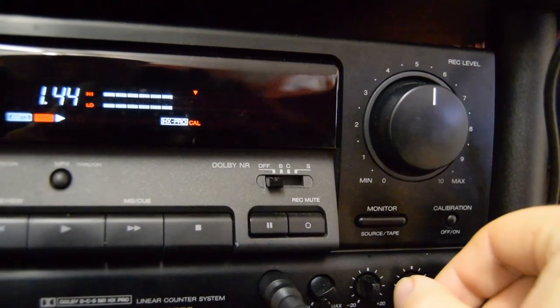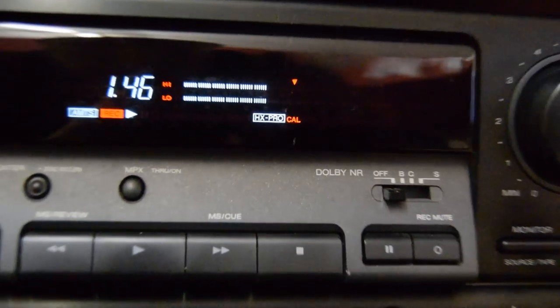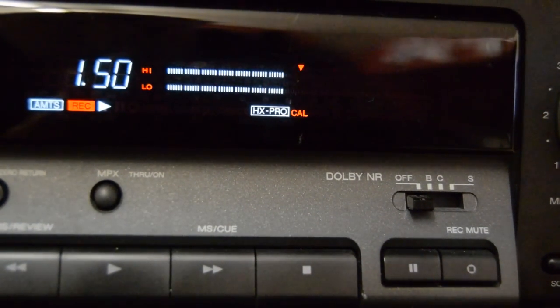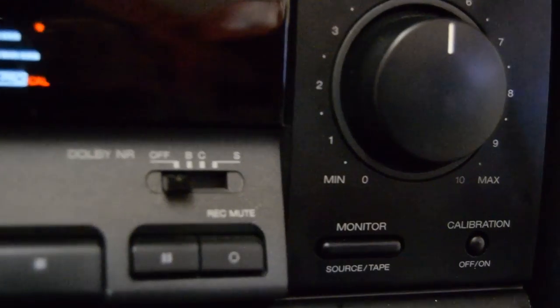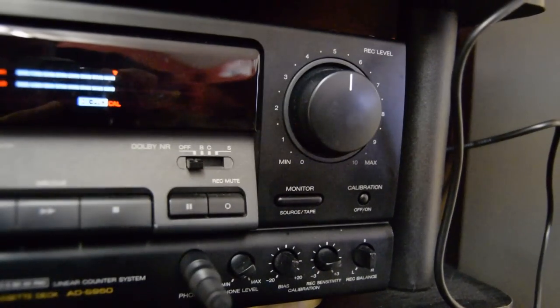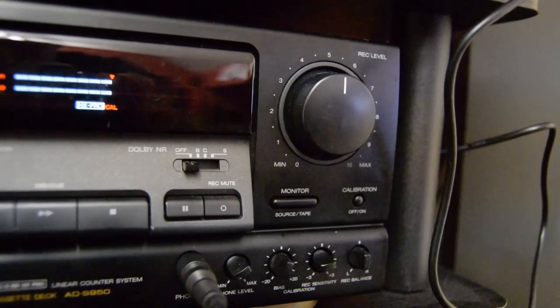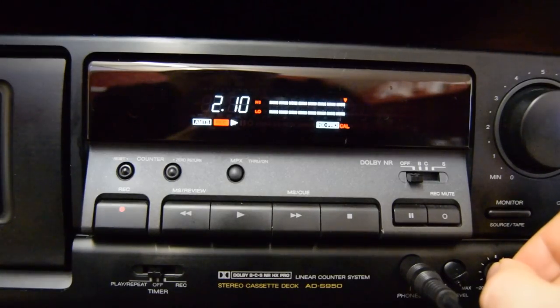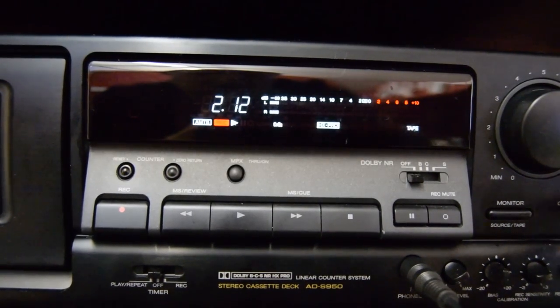Let's calibrate it up properly — get the levels right, get the bias right. The MOL on the BASF Chrome Maxima is apparently from a Chrome Super tape formulation, and these were the best MOL. The bias is actually a bit positive on that — it's a bit bright, so it needs toning down a bit. As you can see, it levels up with a bit of positive bias. Let's listen to it now, properly biased.